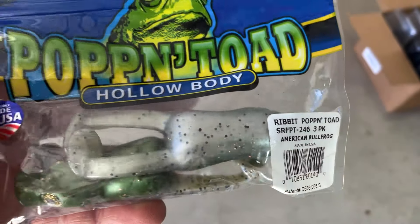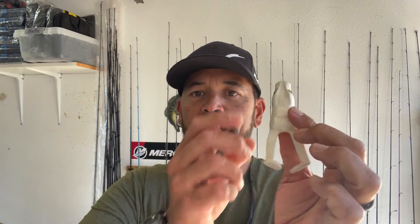The Poppin' Toad actually has a cupped-type mouth, so as it catches water it pops as it runs across the water, and they're made out of soft plastic. They have a hollow body cavity right there and they have these ribbit-style tails that your Stanley and now Frog Factory are popular for.